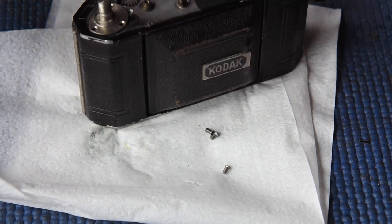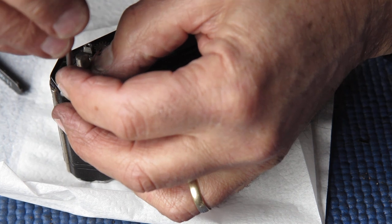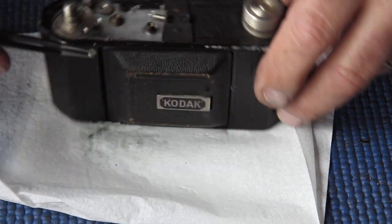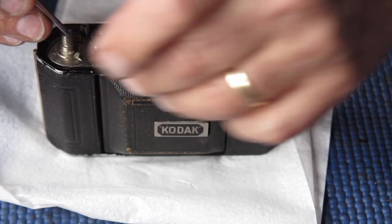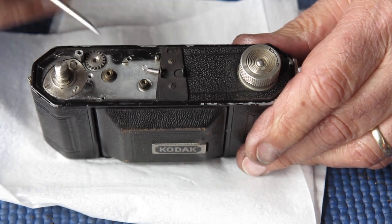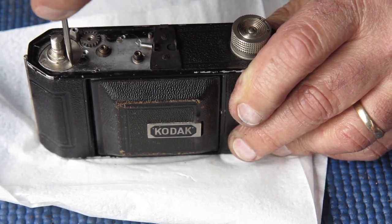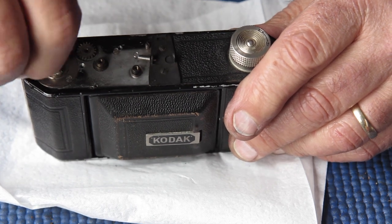Rotate this into position — because it's a funny shape, it only fits in one position. Pop in the three screws. These are countersunk headed screws and the heads on them are flat, whereas the countersunk screws that held the struts mechanism to the body have slightly raised, rounded heads. Get those three screws down tight. Check that the film advance revolves smoothly — and it does. That's good.